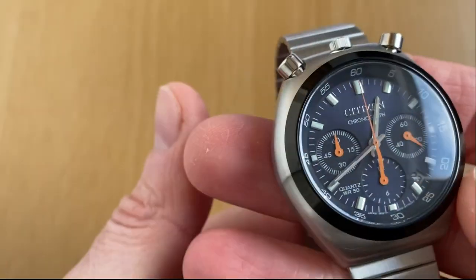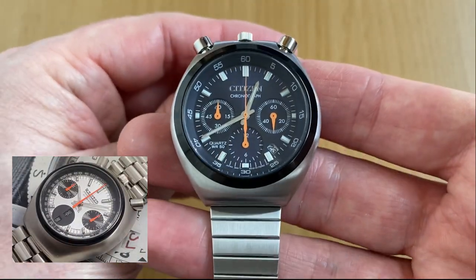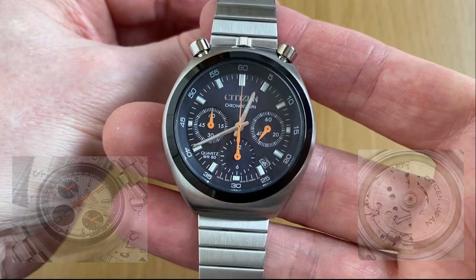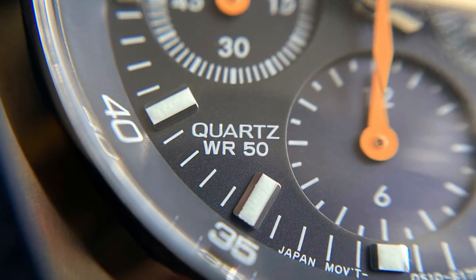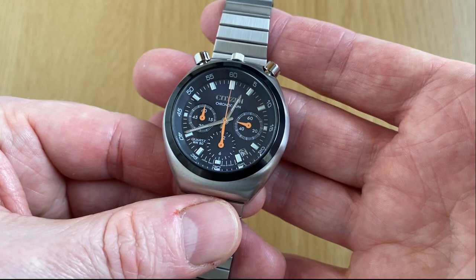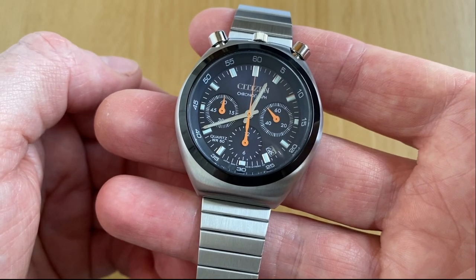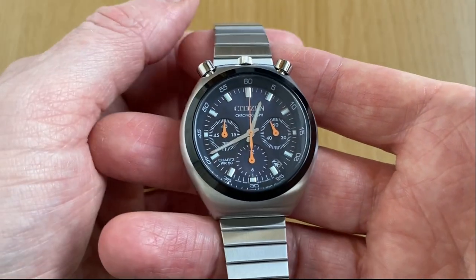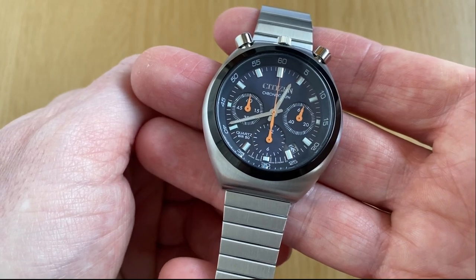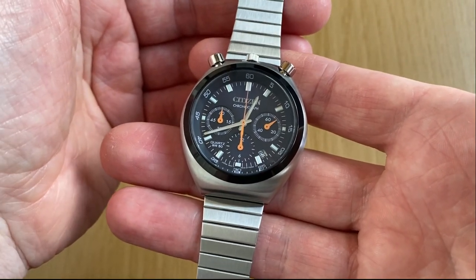As I mentioned, this is a reissue of the bullhead watch from the 70s. The original had the 8110 automatic movement from Citizen, but this reissue is quartz. I don't have an issue with that — I think Citizen played a bit of a blinder here. It's cheaper for them, cheaper for us, and it's maintenance-free. Pop a battery in every two or three years and you're good to go. An automatic would have been priced well out of my range.